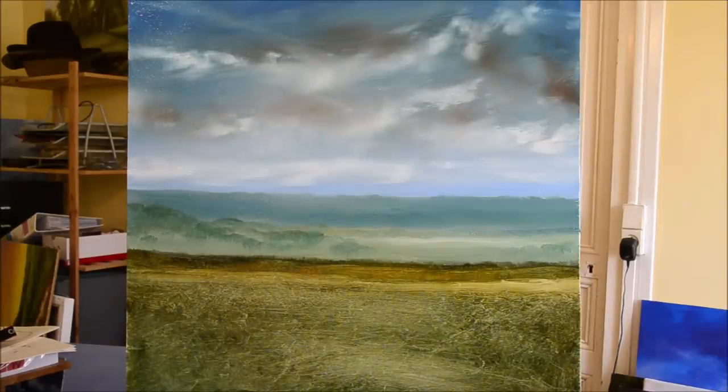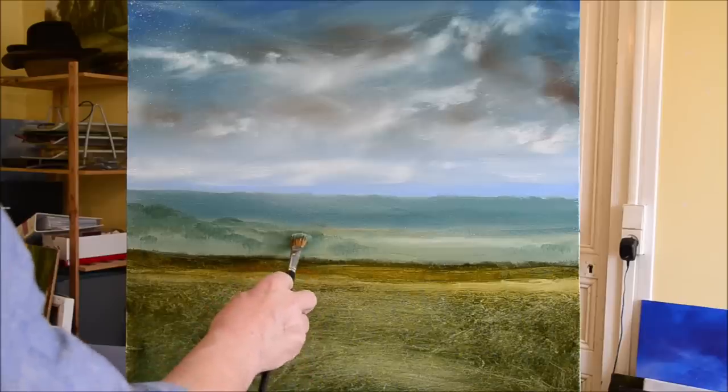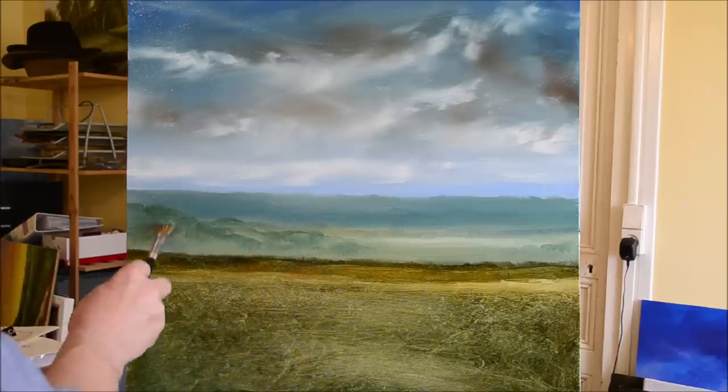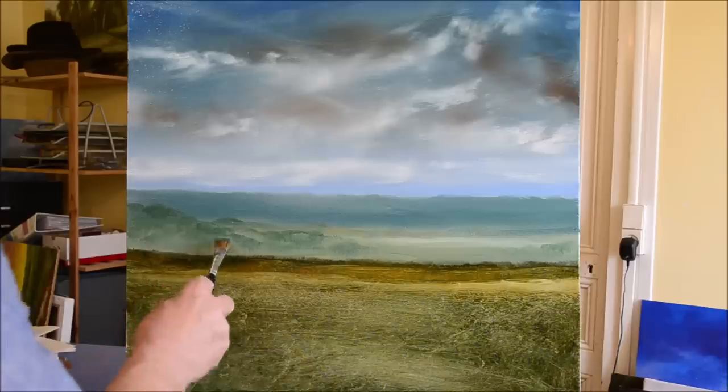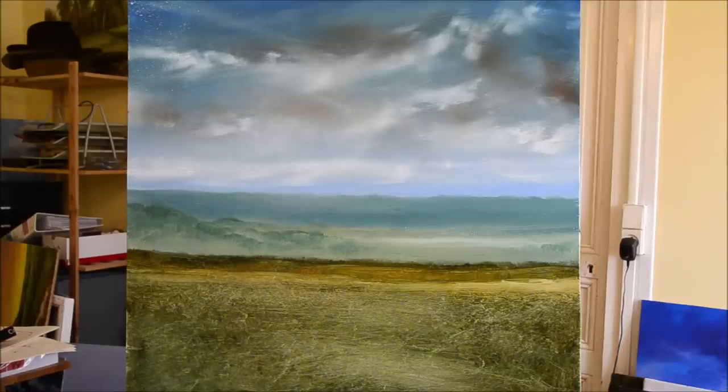I'll be going back to the sky later. I just never feel that my skies are completely finished — I think it's because I enjoy just pushing paint around, and skies are the perfect subject for that sort of thing.